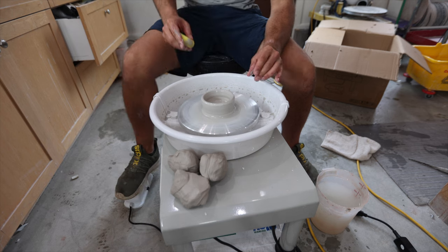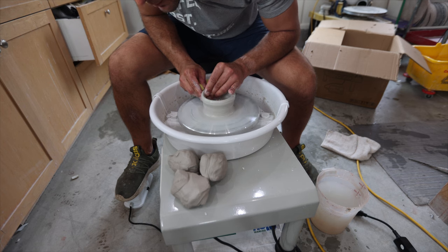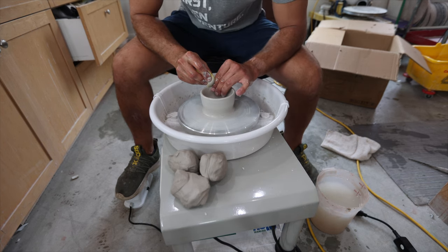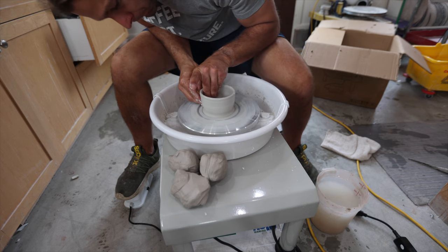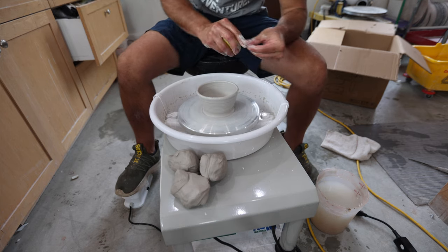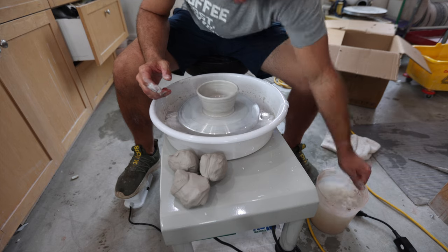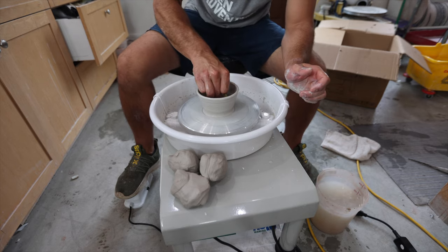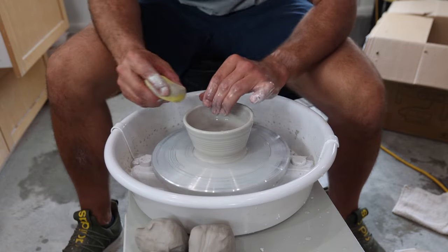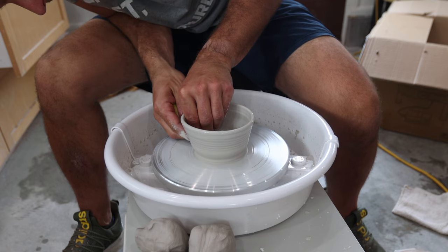Alright, I'm going to slow it down a little bit. It definitely goes fast enough to center. There's a very good variety of speed. Some older wheels have like two speeds — slow and fast — whereas my wheel you can do anything, and this wheel it seems like you can do anything too. You can go really fast. It has all these different numbers changing — 100, 200, 300 — which I'm guessing are RPMs.